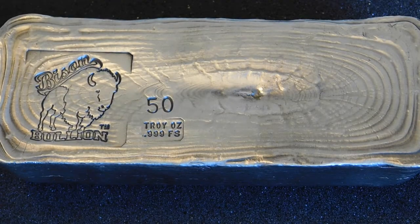If you do the math, I spent $60 over spot for this whole bar, which isn't bad at all. I'm sure some of you guys maybe would disagree, but that's a dollar twenty over spot for a poured bar. It's pretty cool.